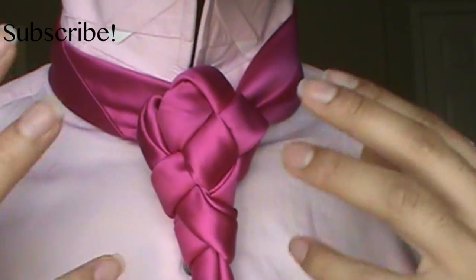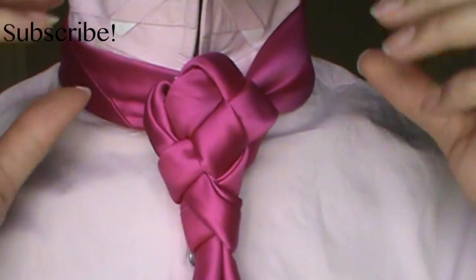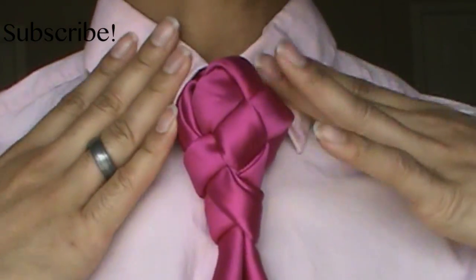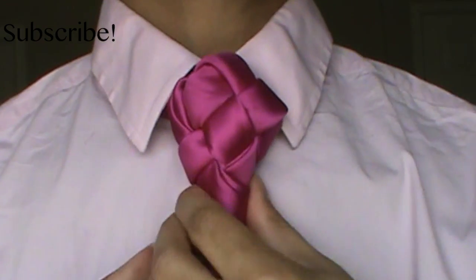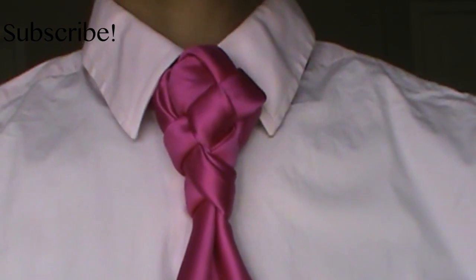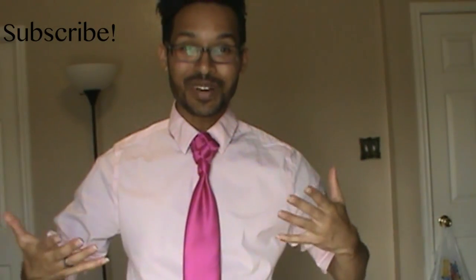This baby holds pretty sturdy all day long. I'm going to pull that collar right on down so you guys can get a final look at it. And there you have it — the mosaic knot. Let me back up some without tripping over the shoe on the floor, because I've jacked up my face once this year already. Hopefully you guys like it.